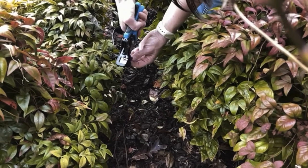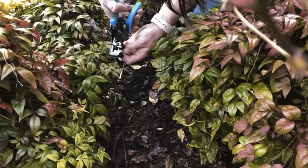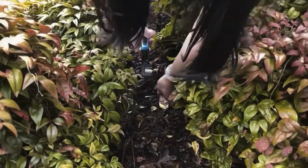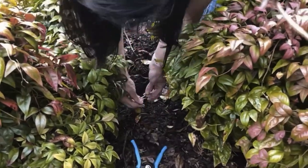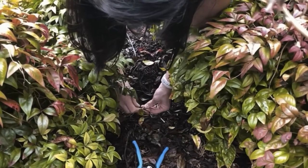Then you will use a pair of wire strippers and strip back about 1 inch to expose the copper wire. Once you've done this on both sets of wire, you will twist together one wire from the bollard wire and one wire from the existing landscape lighting wire.